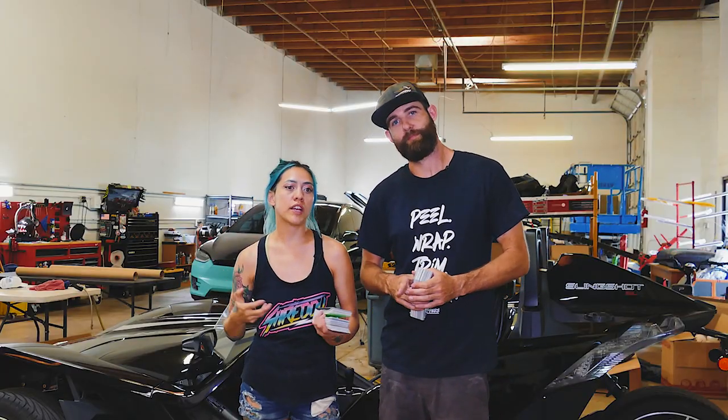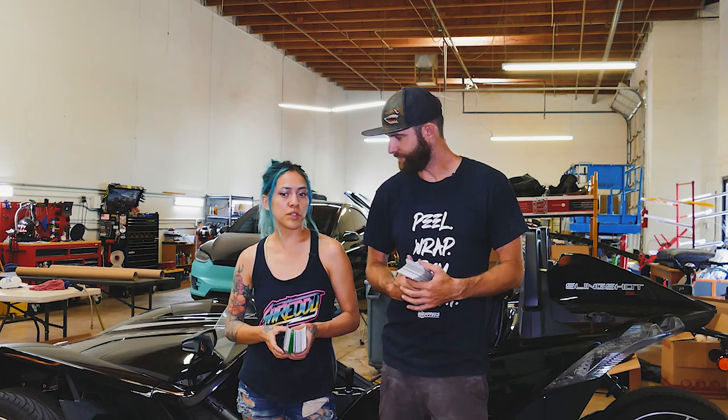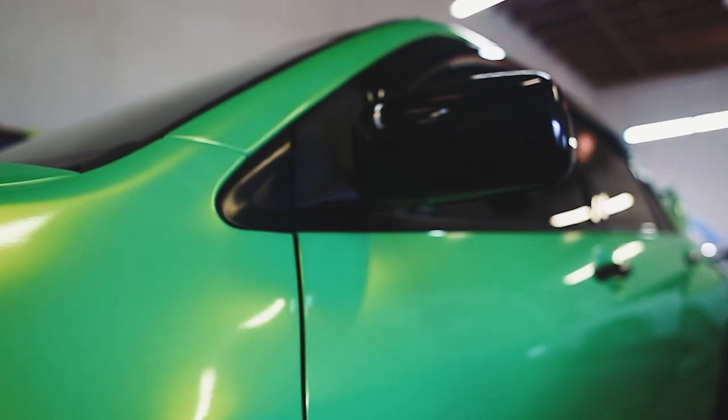You guys know in our shop we carry about 10 to 12 different brands of cast vehicle wrap film that we like to use. However, we came into a situation where we had a customer that wanted a Tech Rap color that was really, really cool — and we don't carry Tech Rap.